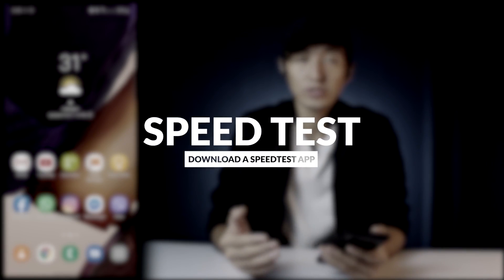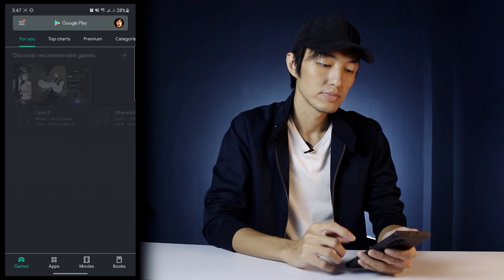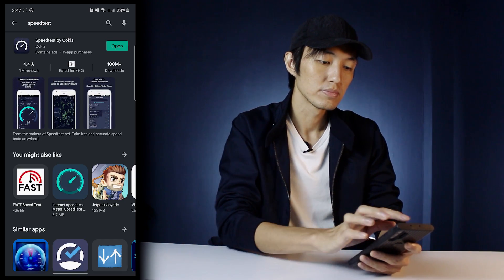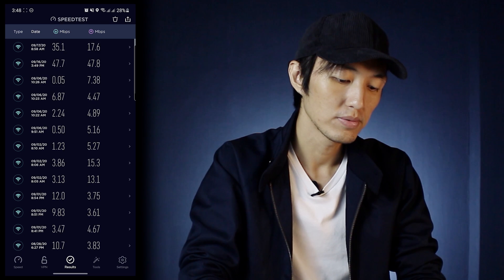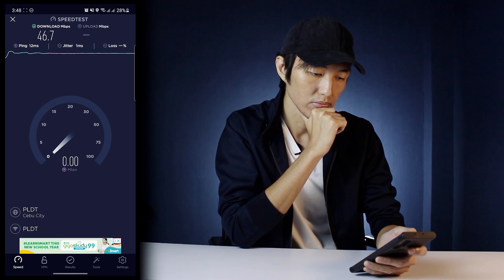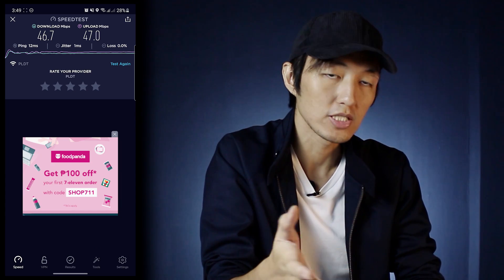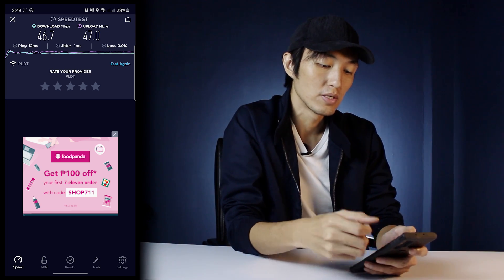Alright, so now we're just gonna do a simple speed test. Let's go to the Play Store, or the App Store if you're using iOS, and search for speed test. There are a couple of speed test apps, but the one I usually use is Speed Test by Ookla — and then we're just gonna start it. Alright, so there you go. It has a ping of 12ms, a download of 46.7 Mbps — which is not bad because my plan is about 50 Mbps — and the upload is 47 Mbps, which is really good.